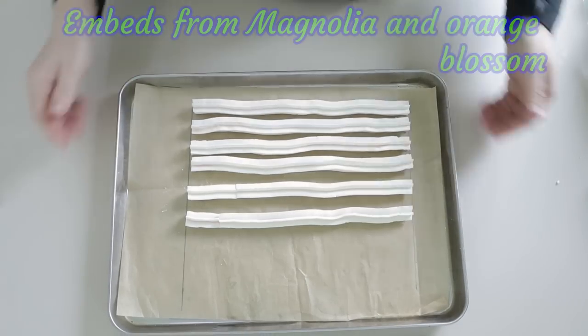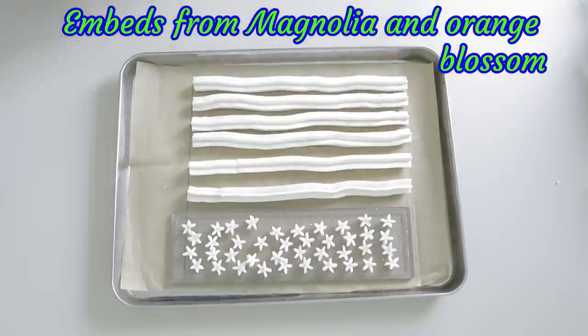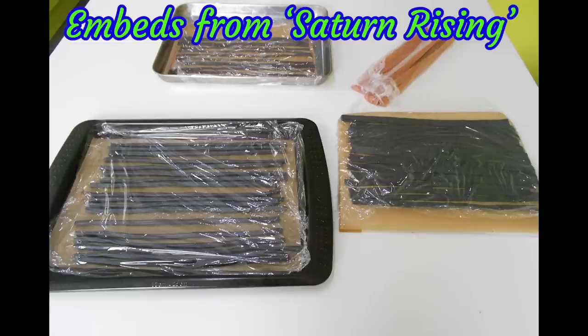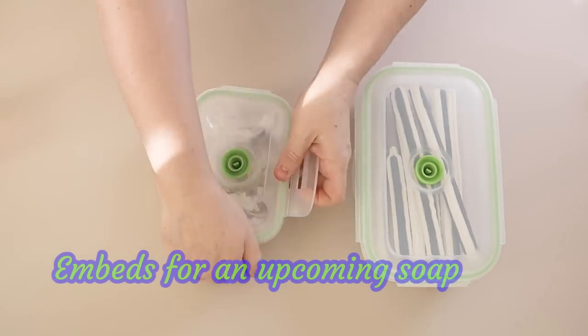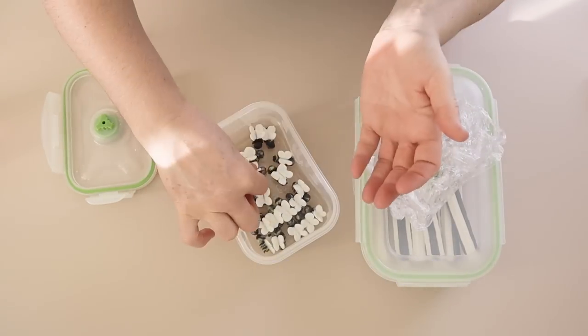And then just one final thing — thinking about what happens when you've made something out of soap dough. For me, if I'm going to be using it that day — so within an hour or a couple of hours — I will just leave it sitting out in the open air so it firms off a tiny bit, so it doesn't get damaged when you put it into the mold and cover it with soap. Any longer than that — for example if I want an embed for the next day — I will then make sure that I cover it, perhaps wrap it in some film, or like you can see here I'll take my little embeds and put them into one of my vacuum seal containers and vacuum all the air out, and leave them in there until I'm ready to use them.